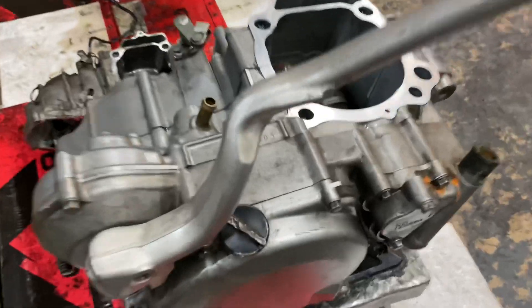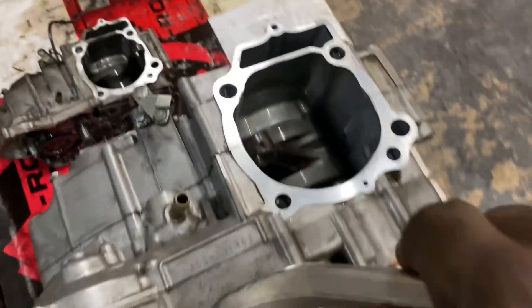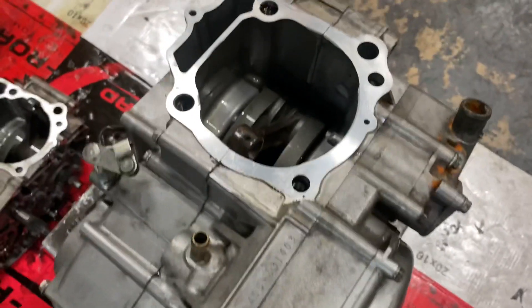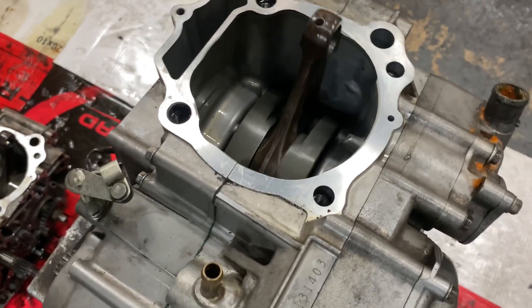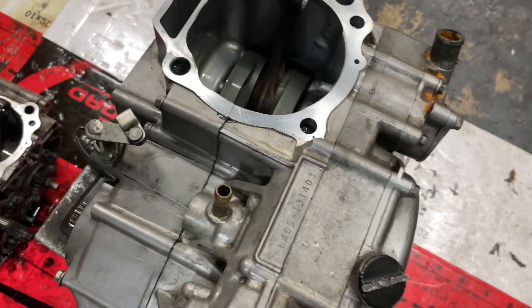All right, so I got the clutch basket and everything back on, the clutch cover — as you can see it's kicking nice and smooth, like always. This is how it should be: nice and smooth. Everything hooked up perfectly.